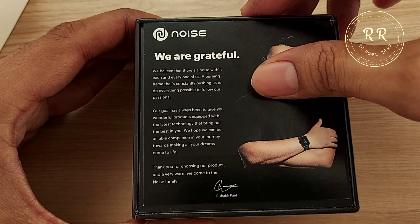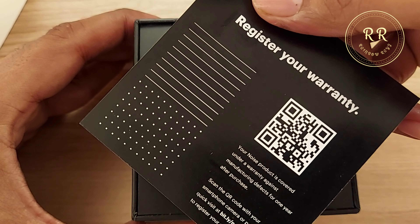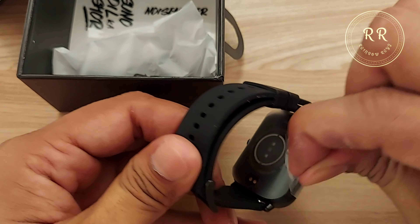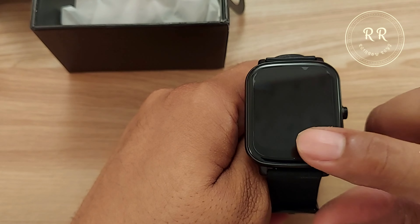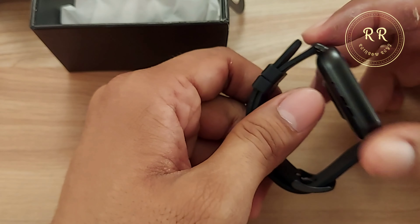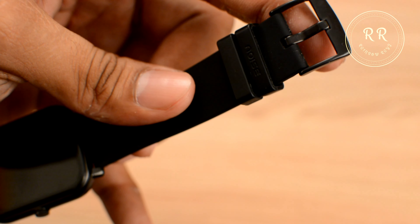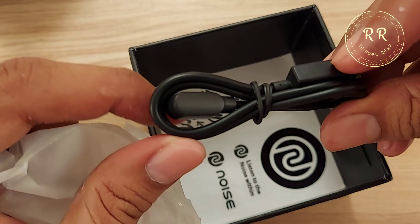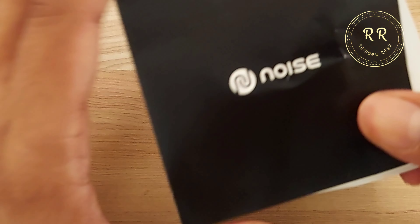Inside they placed a warranty card and a thank you note. Here is the Noise ColorFit Icon Buzz Smartwatch. It looks like they placed a screen protector on top, which is nice. The quality of the strap is decent but not all that great considering its selling price. They have also provided a charging cable, Noise branding stickers, and an instructions manual.